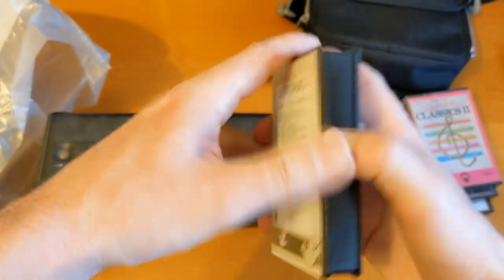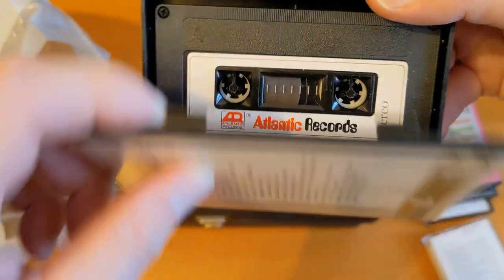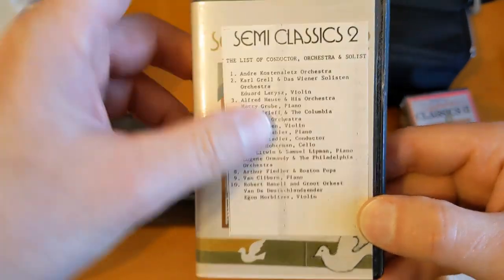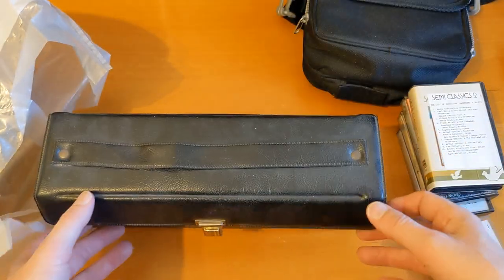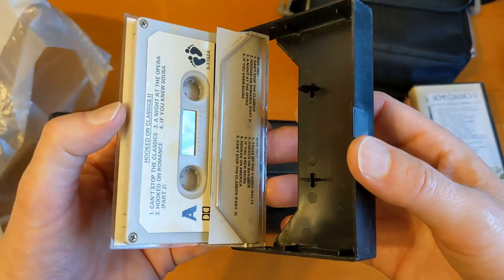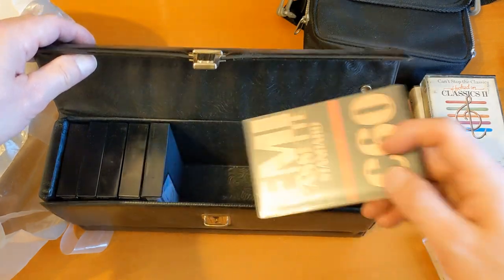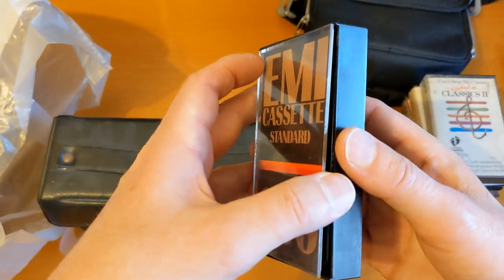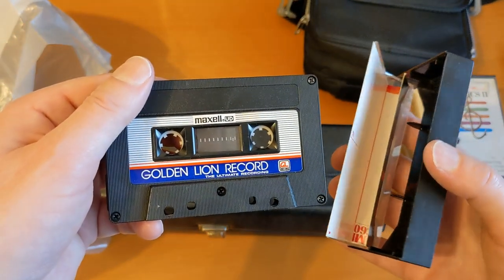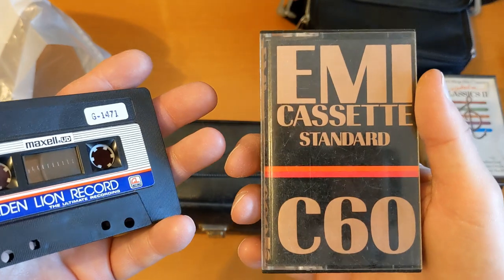It's a very weird cassette box. Atlantic Records - someone's typed that and inserted it inside the case, very weird. If you want to find out about any of these particular cassettes I won't be keeping the classical stuff, then leave a comment. Oh, that's a shame - Golden Lion Record, Maxell UD, but it's in an EMI cassette box. That's in pretty good condition, that cassette.